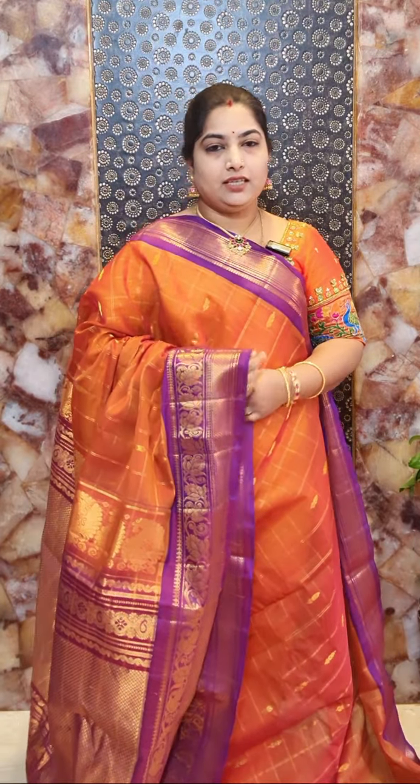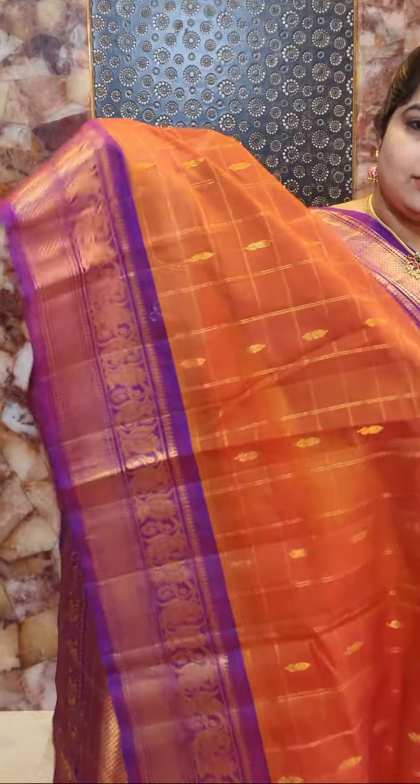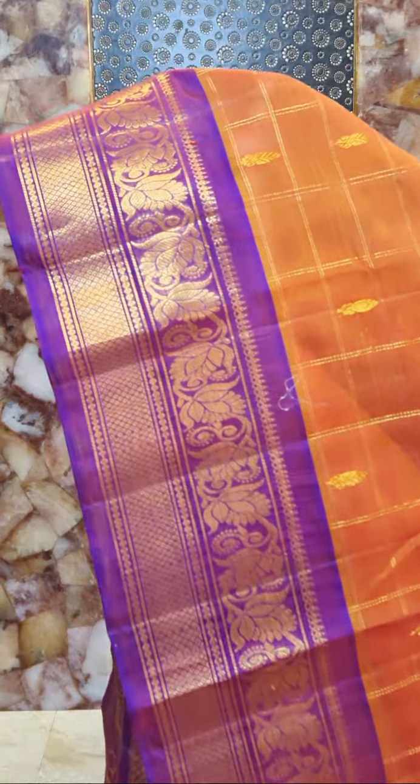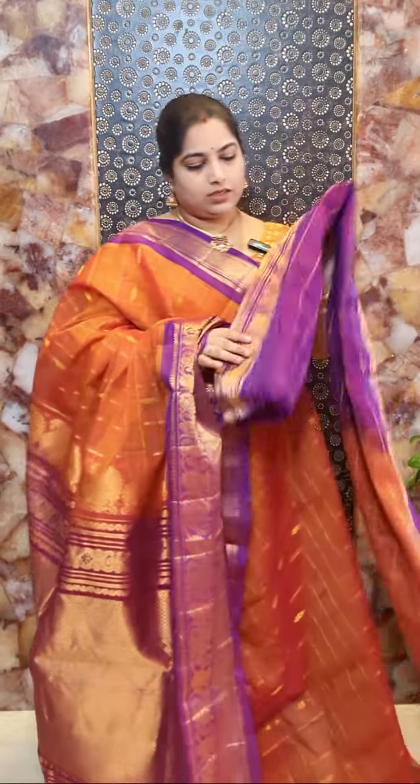This is sari number nine and it's a rust colour sari with contrast purple colour borders. This is the drape look. It's a beautiful contrast pallu. This is the closer look of the body and border detail. And here is the blouse. Sari number nine price rate rupees 8,500.